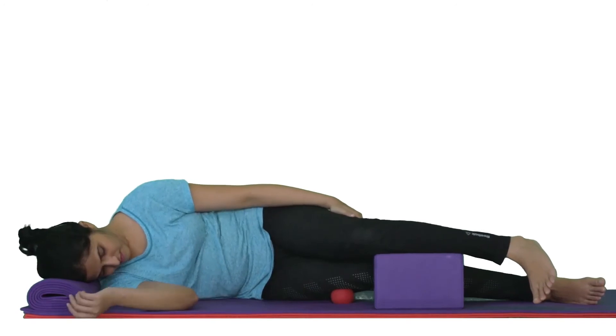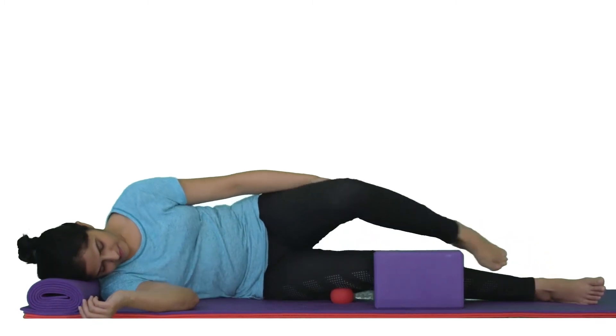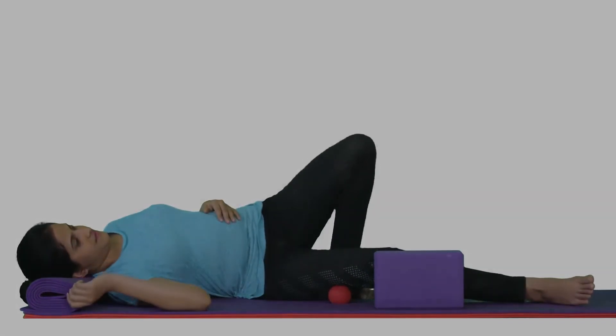But please do this only if you can be relaxed in this position. Rest over it for 30 seconds and release.